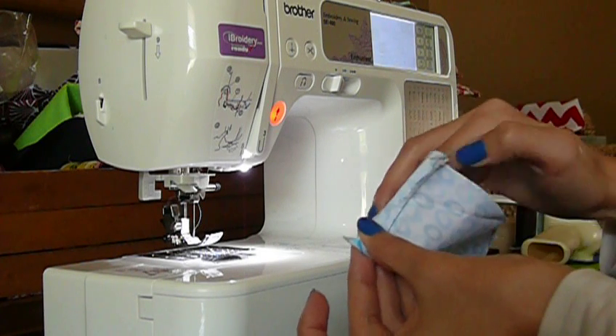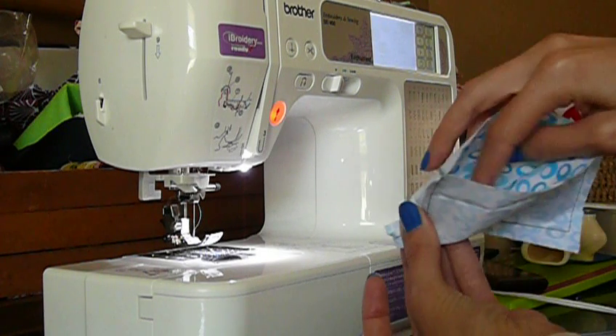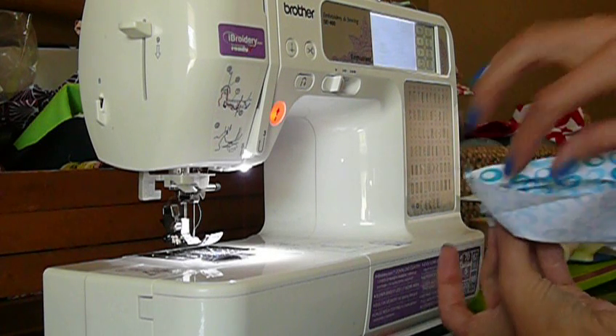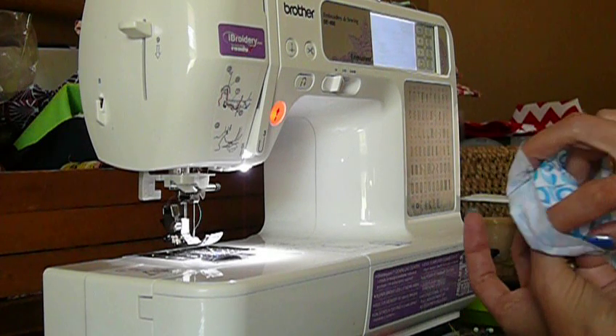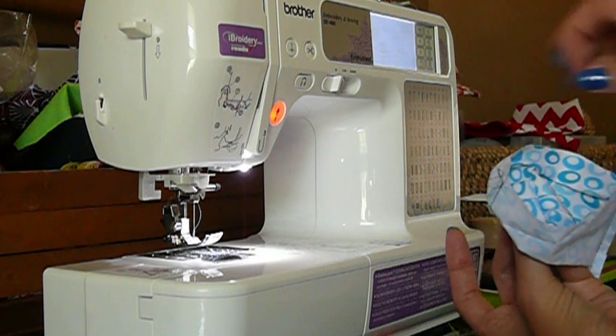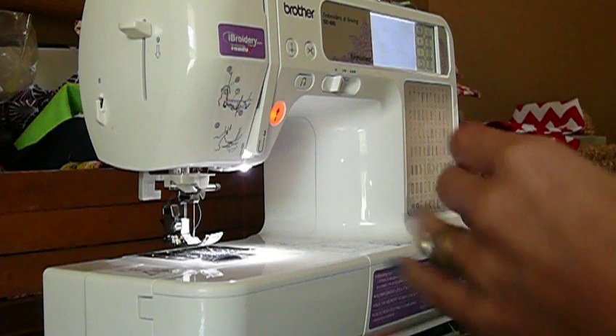Pushing it down flat and then looking inside it to be sure that the side seam and bottom seam are lined up perfectly, because it looks better.